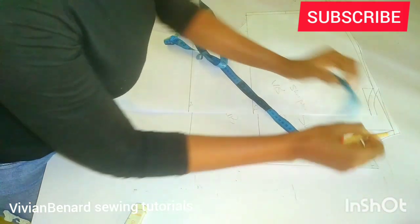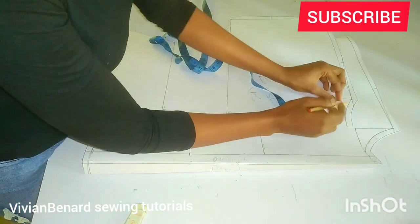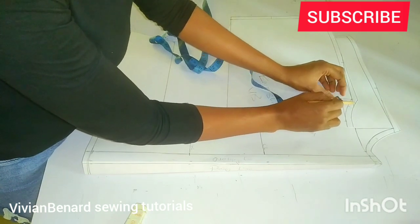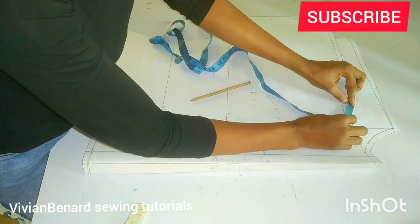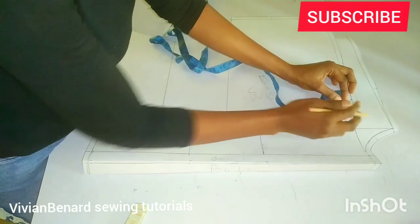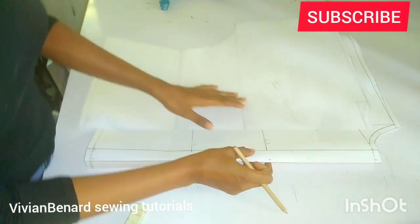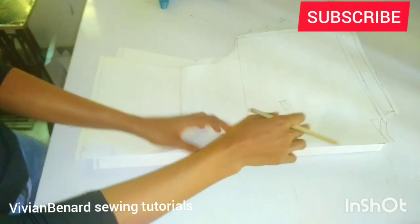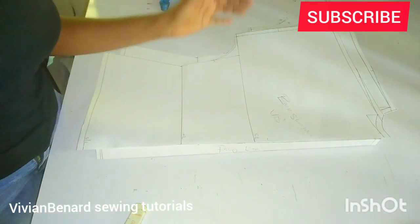What I have here is five inches. Then you are also going to measure the back — you are going to start just after the half-inch shoulder joining allowance and measure here. What I have here is three inches. Write it down. After measuring the neckline, the next thing you are going to do is start the drafting.